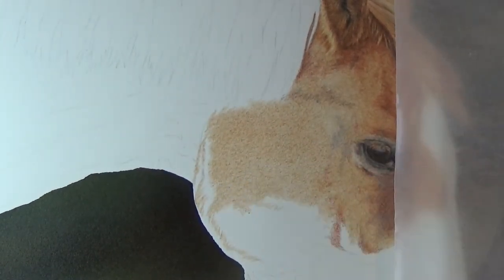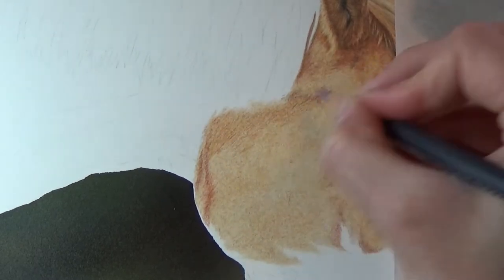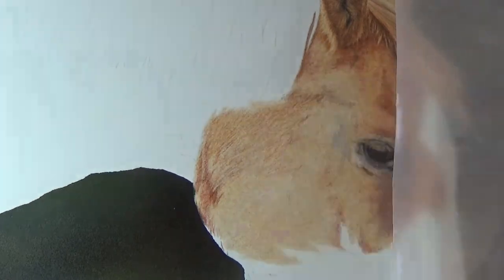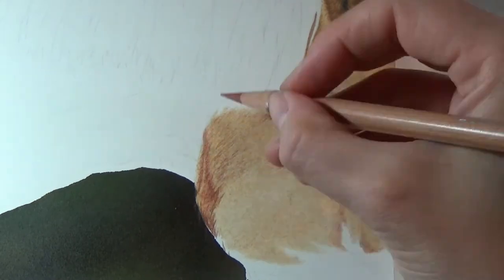So again, just building up the colour with lots of light layers and making sure that my ovals follow the general direction of the fur. His fur actually gets longer towards the bottom of his chin, so I lengthen my brush strokes slightly just to give that impression of the hair lengthening.